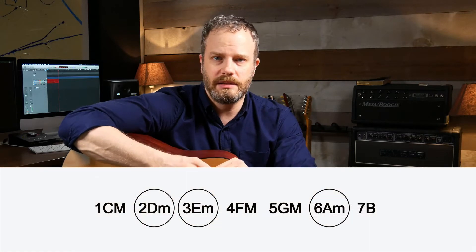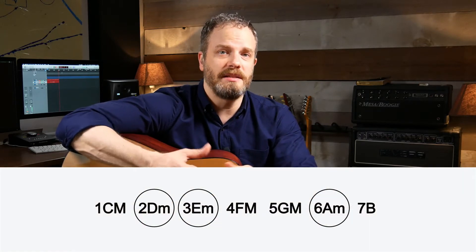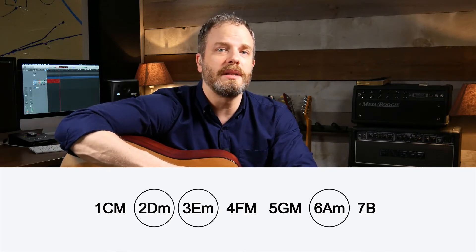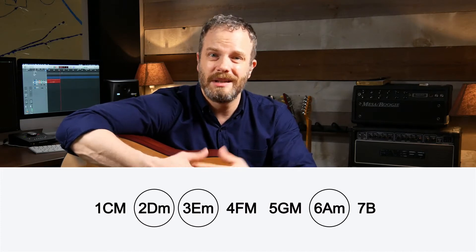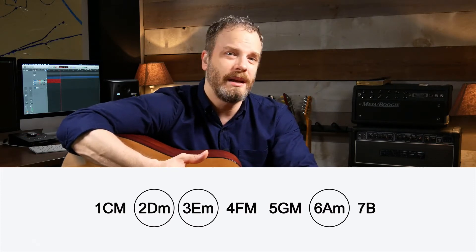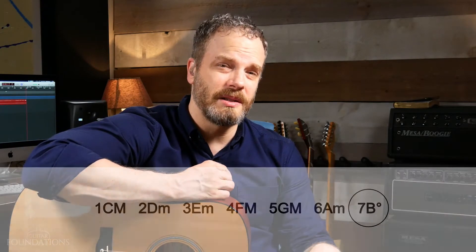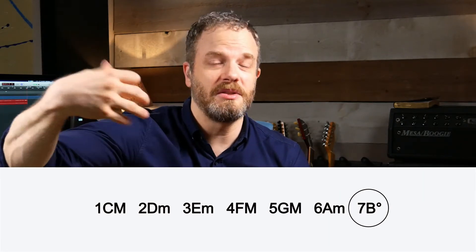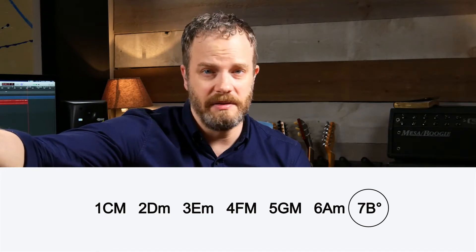There are a couple more pieces of information to make this picture complete. So if you have the C major scale, you put uppercase M's on the one, four, and five, and lowercase M's on the two, three, and six — lowercase M's generally represent minor chords. That's six out of the seven chords of any major scale, and they're on the major scale cheat sheet for you.